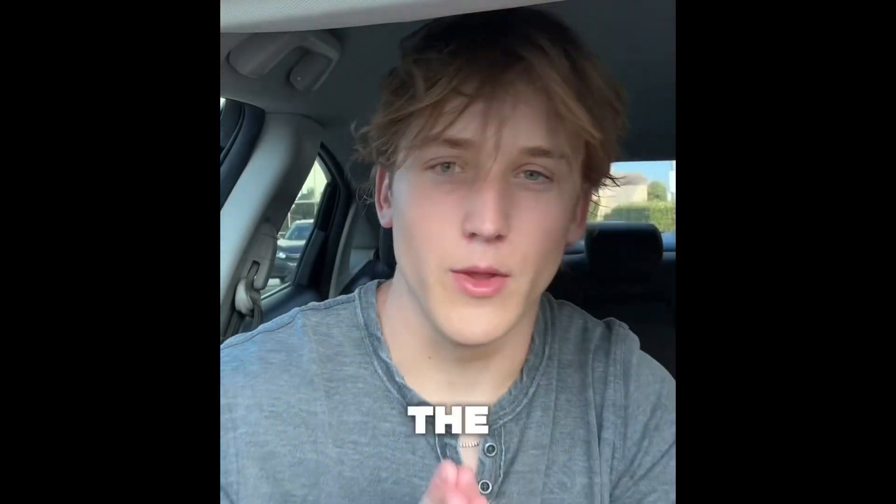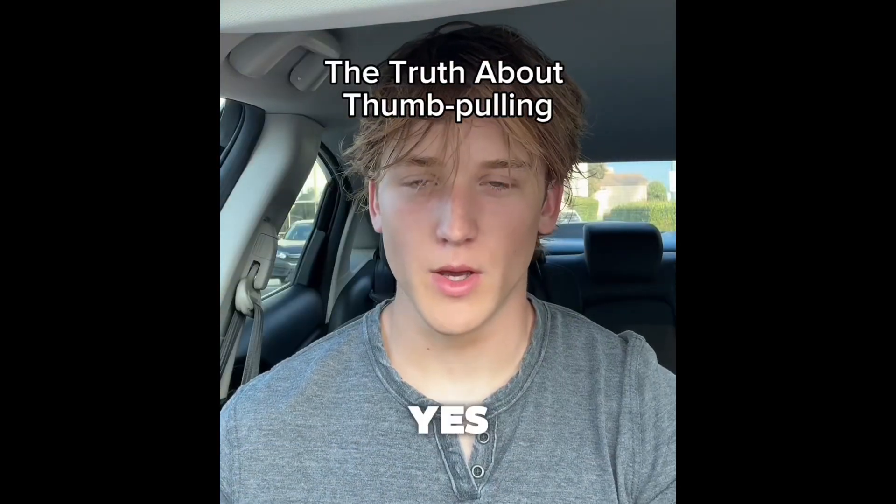Alright guys, so today we got the truth about thumb pulling — the method I credit to the majority of my facial development.